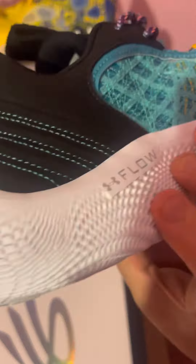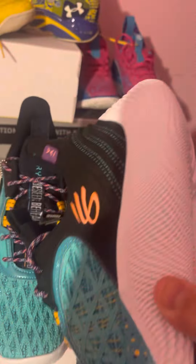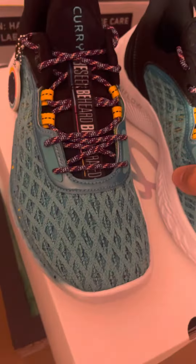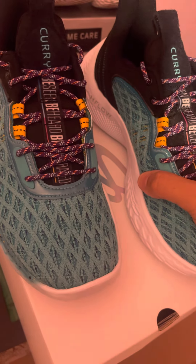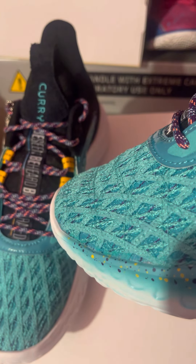This is a very nice shoe. It's different from the standard Curry 9s — this feature is not on the regular Curry 9s, so it's special. Stephen Curry did actually play in these during Black History Month. These did come out as a pre-order a while back — it's been over a year since I bought them, so they've been sitting in the collection.